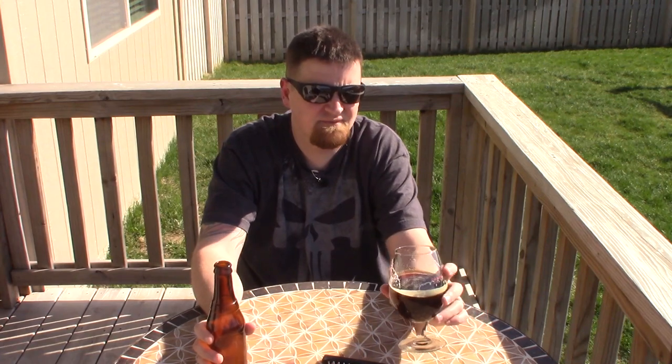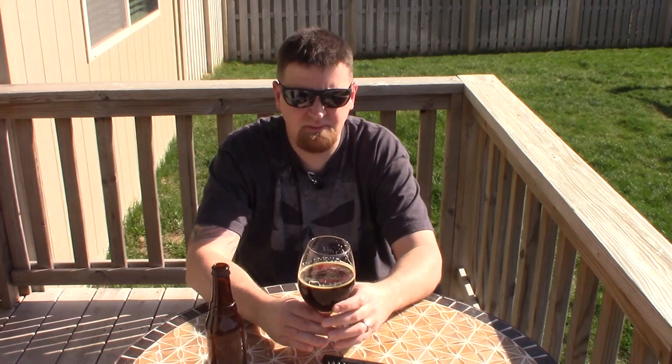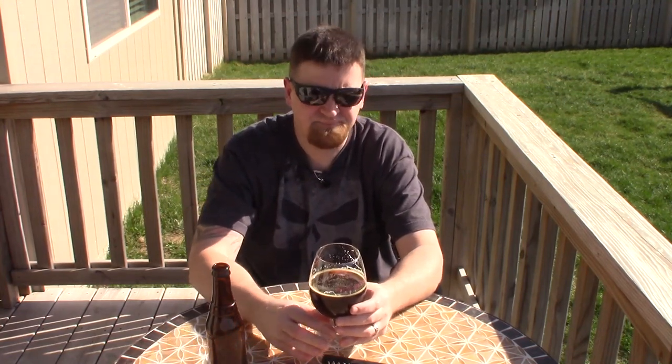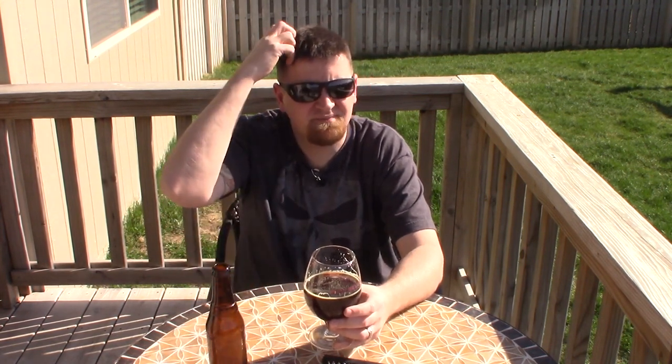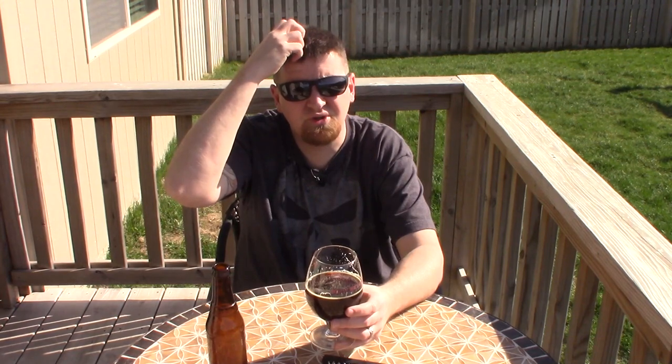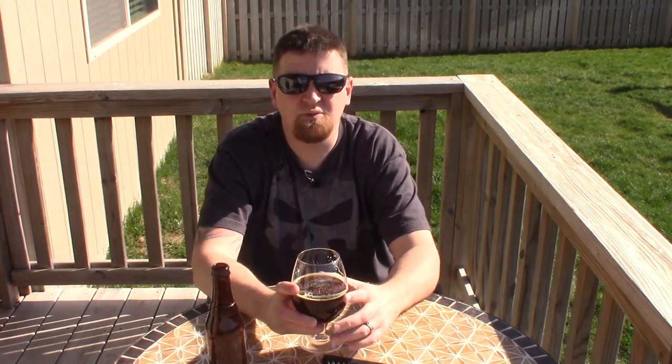The carbonation was fairly light, but that's what you kind of get when you don't batch prime. Last time I did that, I couldn't even tell you the ratio of corn sugar to five gallons because it's been so long since I've bottled or batch primed. Anyway, when I come back, we'll be trying Mexican Hop Dance and that'll be a first tasting too, so I can't wait for that one. See you in a little bit.